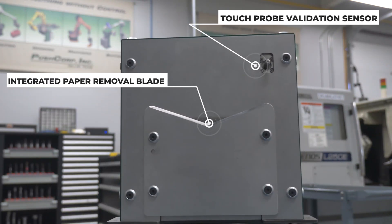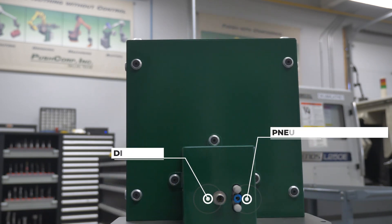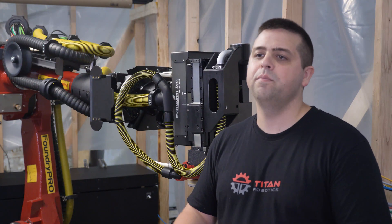A reliable process — and being able to verify with the paper changer that the paper changes occur successfully gives us the confidence we need to really trust the automated system to do its job effectively.